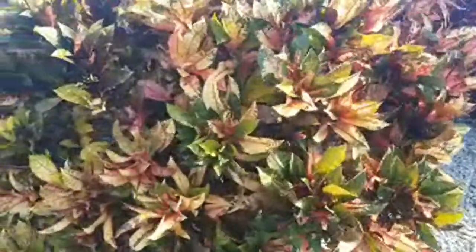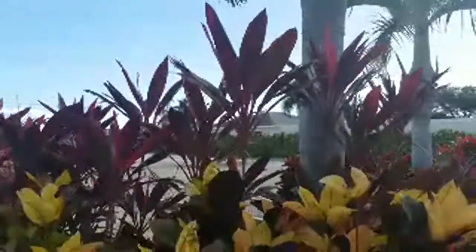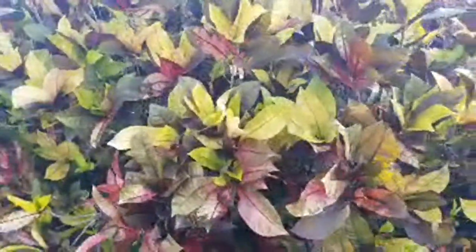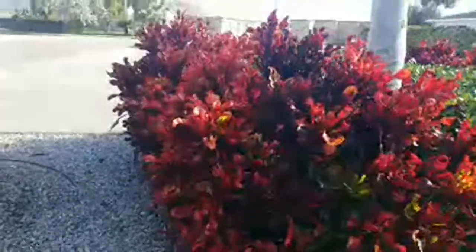What we have here are some very common crotons. The Hawaiian tea plant — you can see that pinkish reddish color. The croton with the backdrop of the Hawaiian tea, that's spelled T-I.